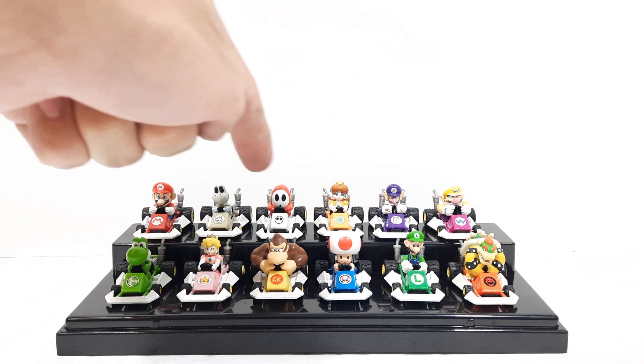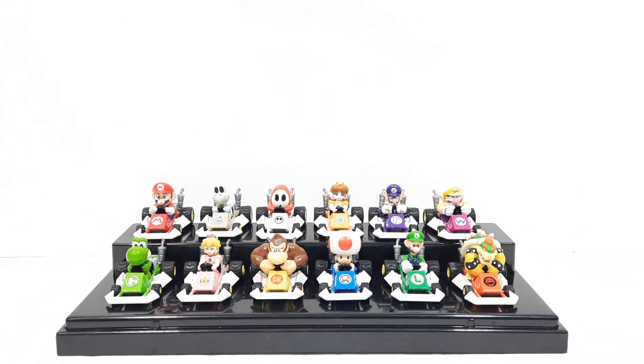Now surprisingly, these are both the rarest figures of the Mario Kart DS figures, and some of these characters appeared in Mario Kart toy form for the very first time — such as Dry Bones and Shy Guy. They also have the Hot Wheels and some Jax toys, but these were some of the very first.